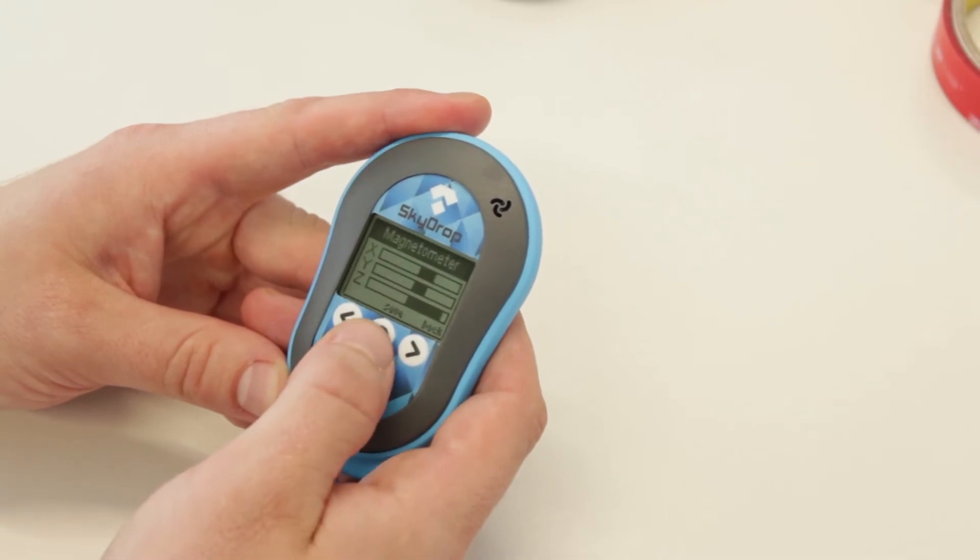It's done. Then, like in every calibration, press save.